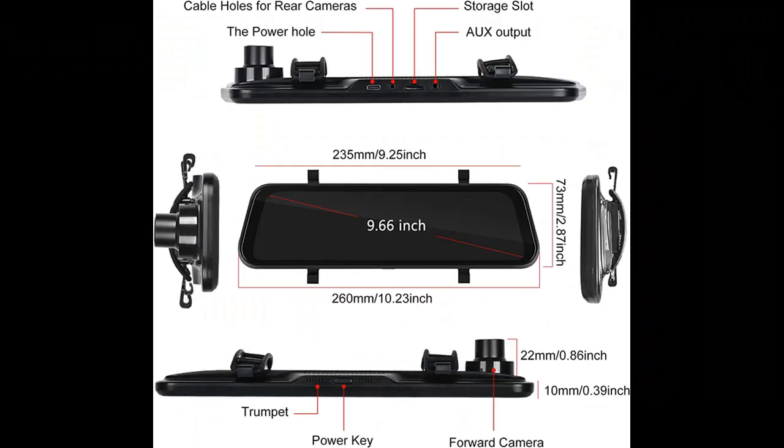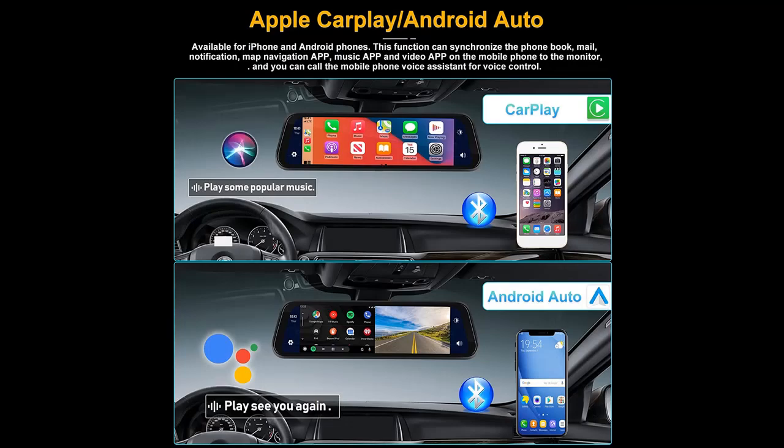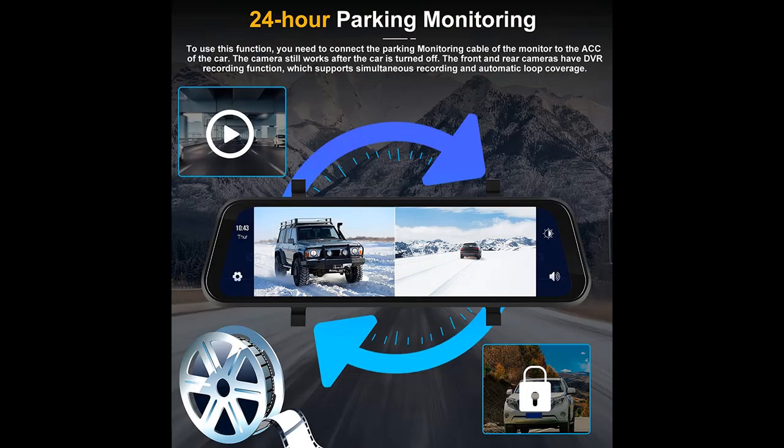CarPlay and Android Auto are available for iPhone and Android phones. This function can synchronize the phone book, mail, notifications, map navigation app, music app, and video app on the mobile phone to the monitor. The iPhone can also call Siri for voice control. Turn on the Bluetooth and Wi-Fi switches of the mobile phone, connect the Bluetooth of the monitor, and click the corresponding icon to use.